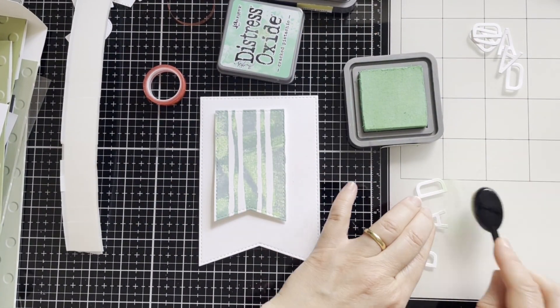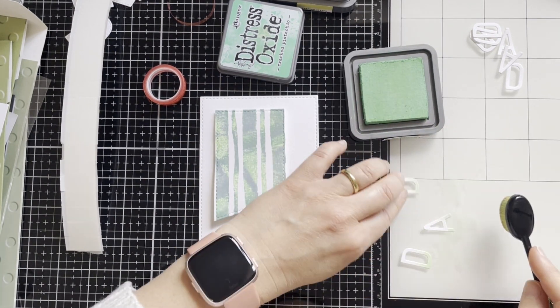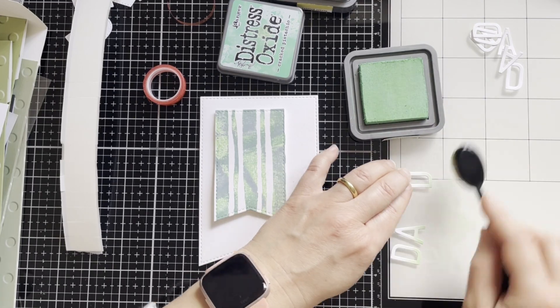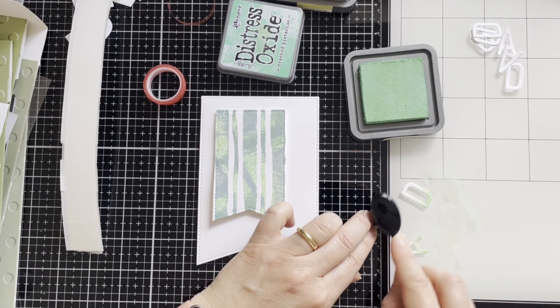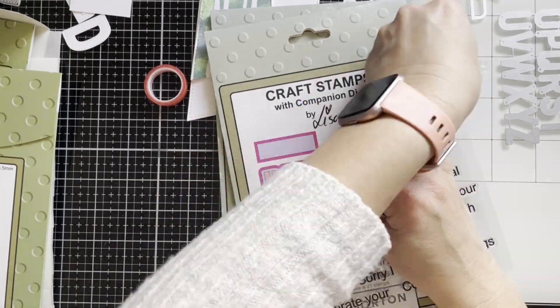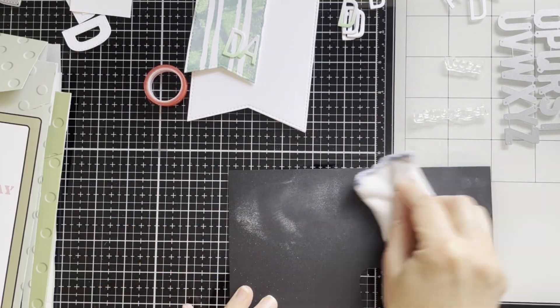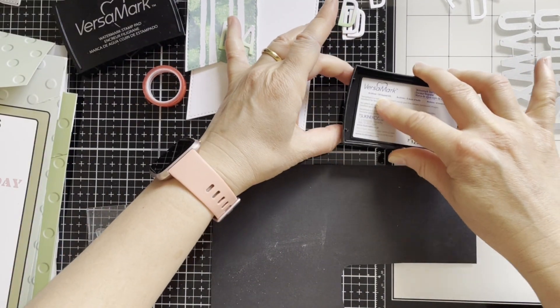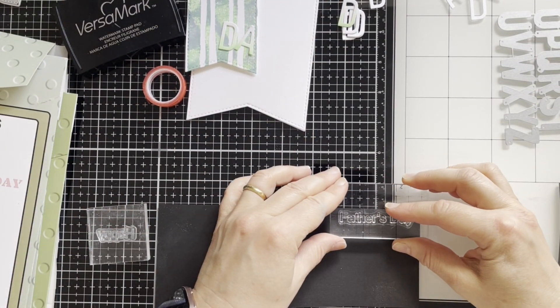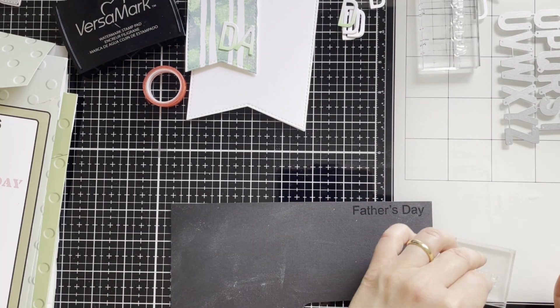Here I've already used card alphabet dies from the Guinea Alphabet die set, and I'm adding a little bit of V to the bottom. I'm also using some stamps from the Happy Birthday stamp sets and dies — specifically Father's Day and Happy — and I'm stamping with Versamark ink.